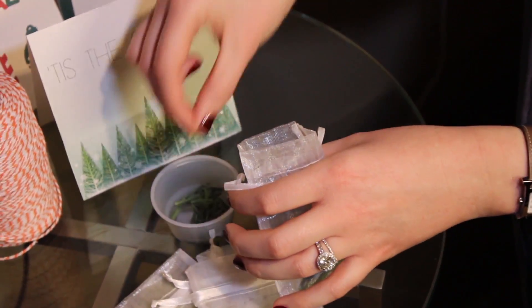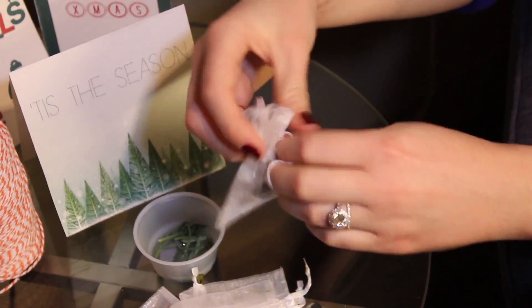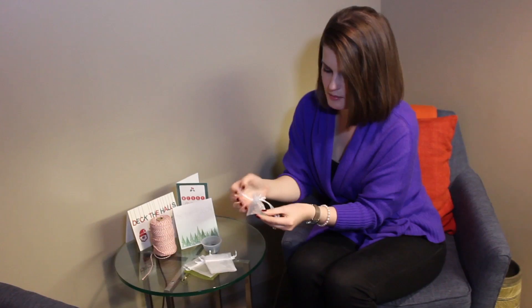I love the smell of Christmas trees. At the end of the season, I get so sad just throwing them out on the curb. So one thing you can do to prolong that scent is just put some needles in these little sachet bags, tie them, and you can put these in your sock drawer, in the laundry room, wherever you want to have that scent. It's delicious.